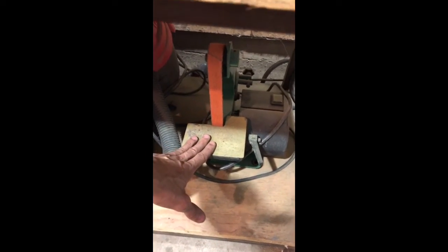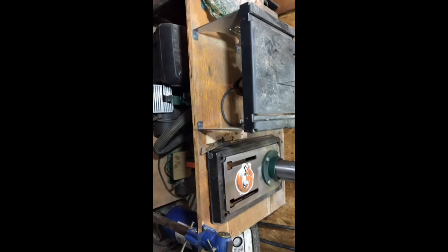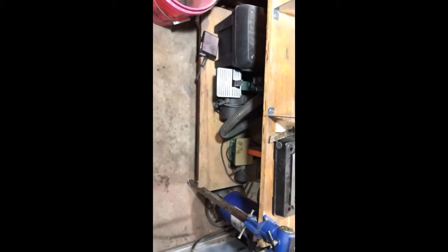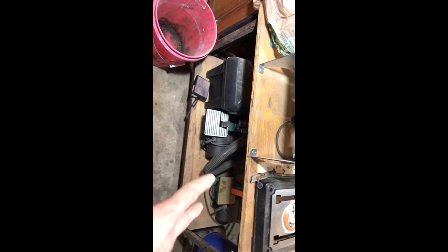I keep my 1x30s under there. That's what I originally started on — this one has actually made knives, this one I've pretty much only used for handles, sharpening, woodworking stuff like that. I keep them because they're useful and because I still have a ton of belts for them. I always recommend them to anybody who wants to get started in knife making and do stock removal — that thing's like $30 on sale.